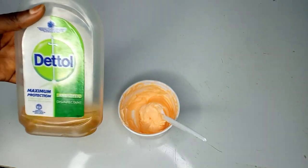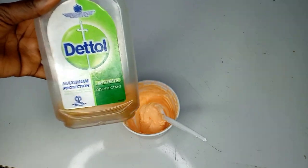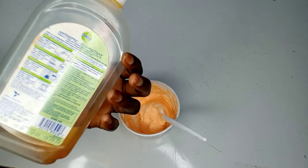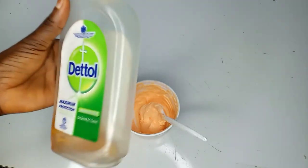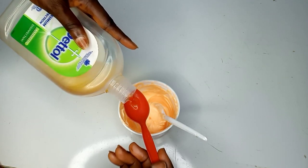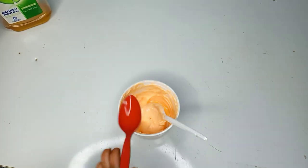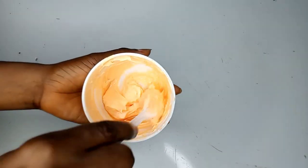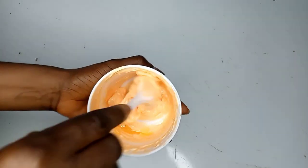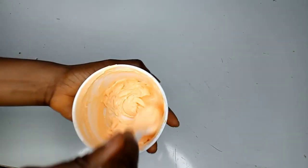Now that we've mixed this together, the next product is our Dettol. Dettol is an antiseptic disinfectant, and this is going to be very ideal for this scrub because we don't want to start having rashes — it's going to help prevent skin inflammation. Now that we've applied the Dettol antiseptic, we're going to mix this thoroughly all over again. Make sure all of the products are well combined together.